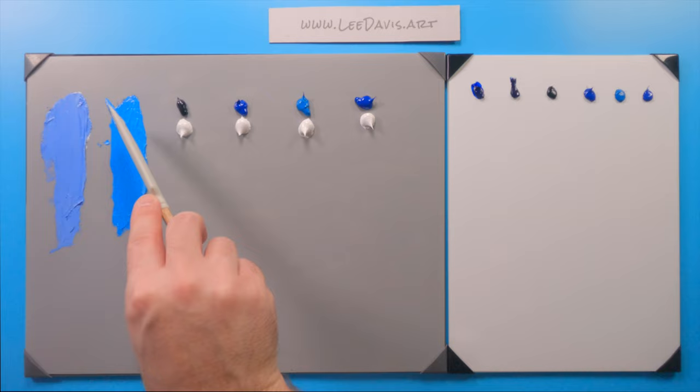Moving on to Prussian blue. Prussian blue is another high-tinting, saturated color — not quite as saturated as phthalo — but you can see how it's very similar, though it has a slightly darker value. It's really nice for deep oceans; I've used it quite extensively in some of my paintings. It's just a little bit different from straight phthalo.